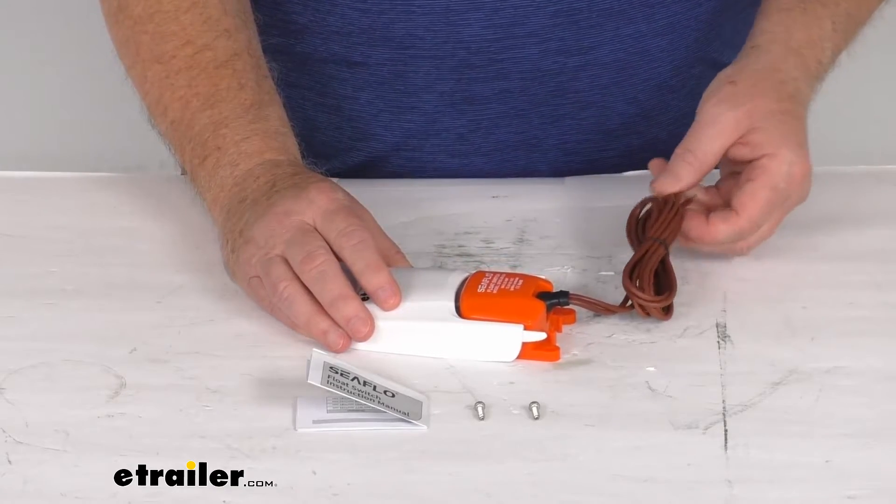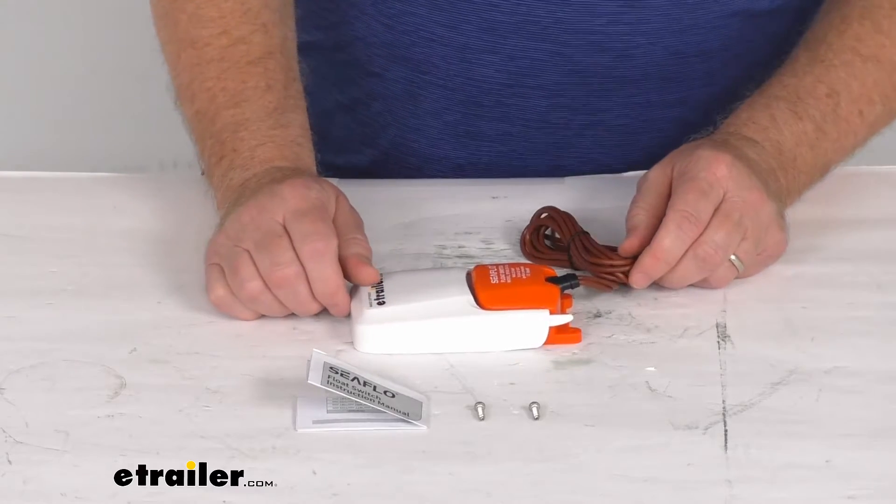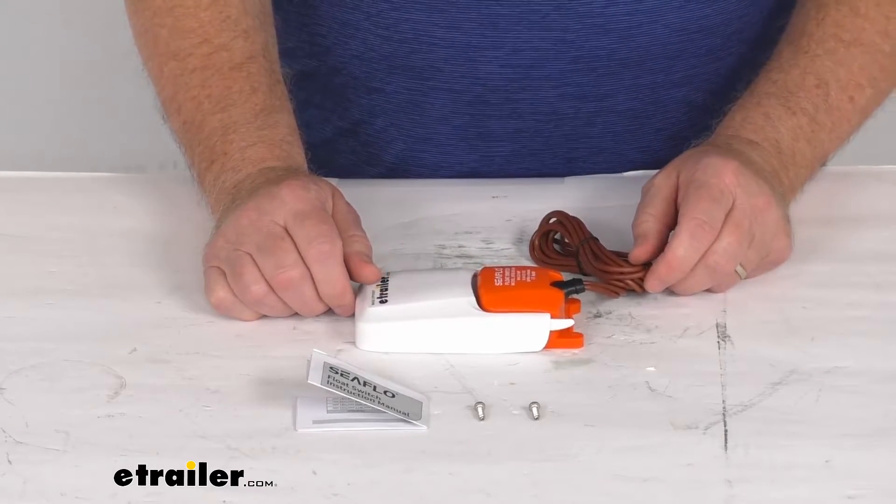The wire length on this gives you 3 feet of wire. The wire size is 14 gauge. Maximum power draw is 25 amps at 12 volts DC.